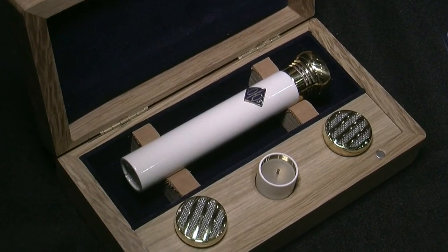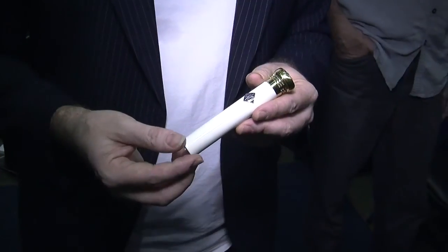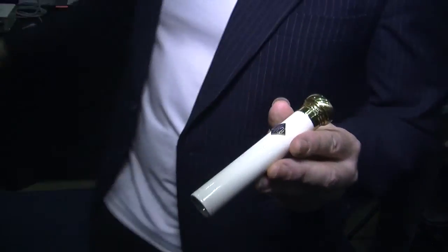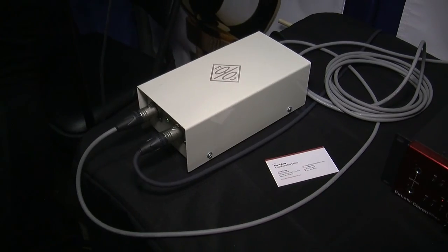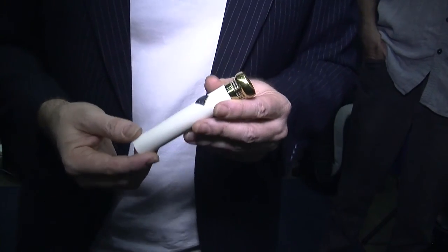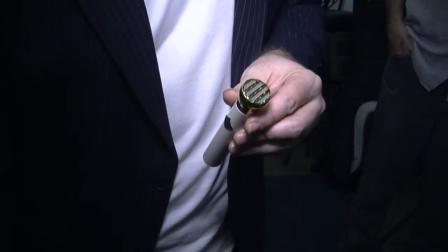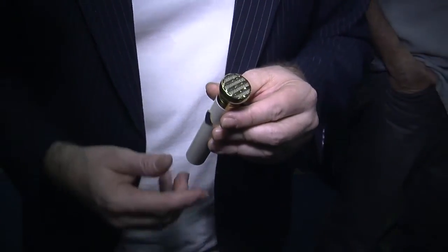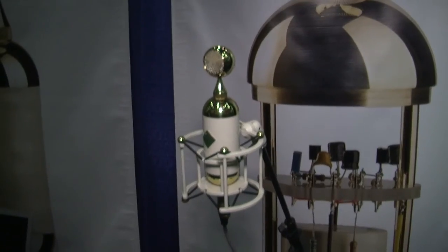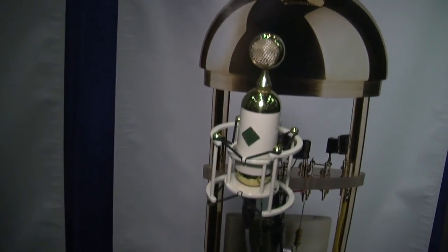This is also a tube mic with a sub-miniature tube — kind of in the school of a KM54 or Neumann tube microphone. Inside it has a small sub-miniature tube. It runs with a power supply like that, and it's beautiful. It's great for drum overheads, acoustic guitars, strings — anything you'd use a really nice small diaphragm mic for. It comes with a cardioid capsule, and we also make omnis and hypercardioids for this. We also have a FET version of this mic, which has the same capsule but is a FET instead of a tube.